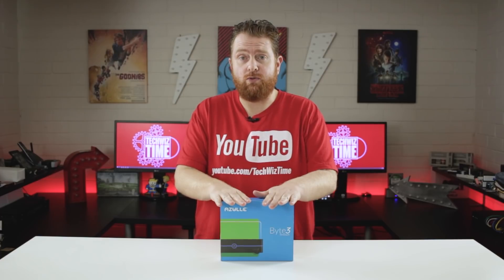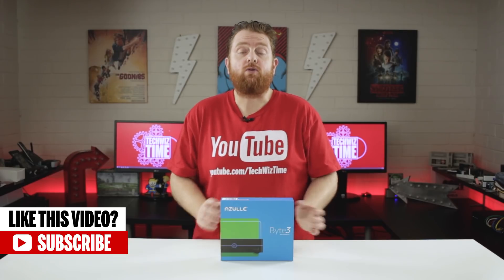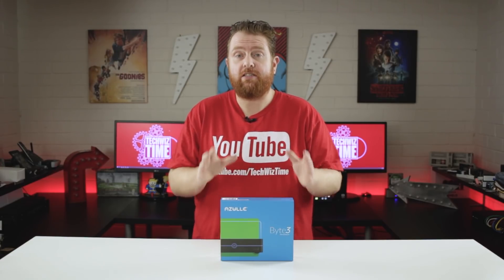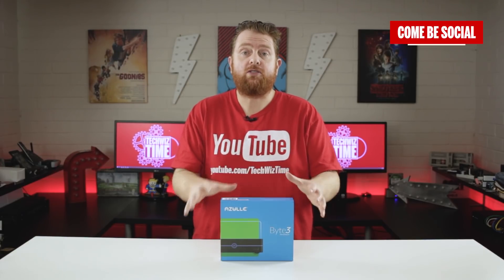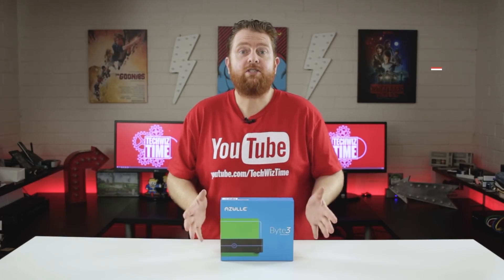It's got a quad-core Apollo Lake N3450 CPU inside. It also comes with 4GB or 8GB of RAM, 32GB of inbuilt storage, and the ability to add extra storage through an M.2 SATA slot.